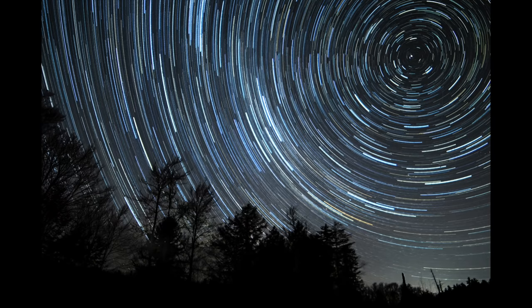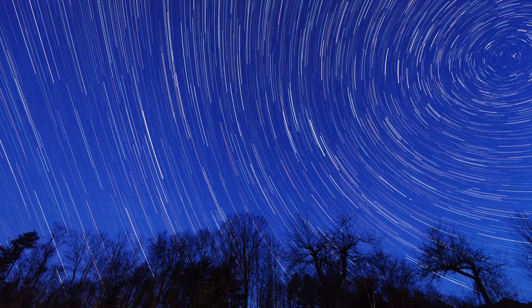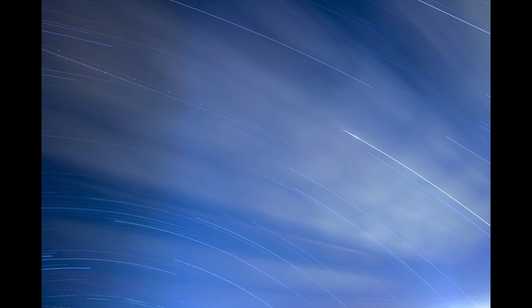While star trail photography takes longer, you can actually use a stacking technique to get some awesome shots even if you live in areas with noticeable light pollution. In this video, I'm going to walk you through the setup, capture, and post-processing for star trails.